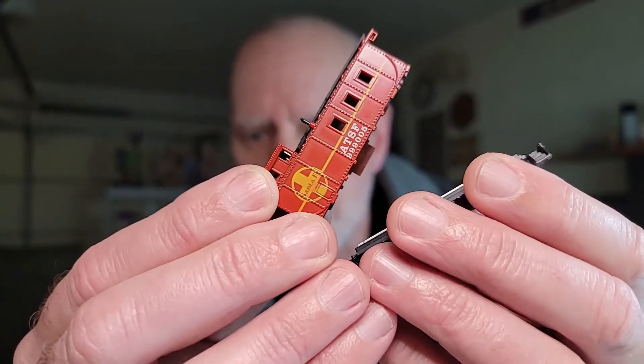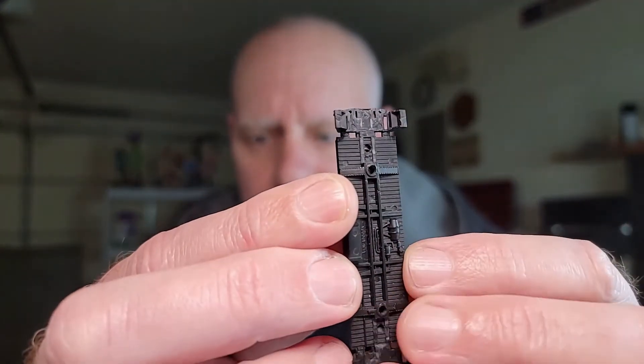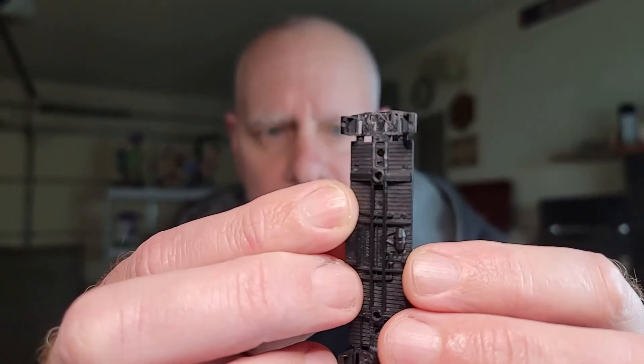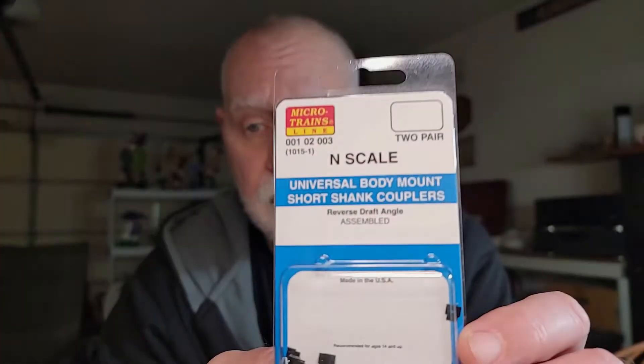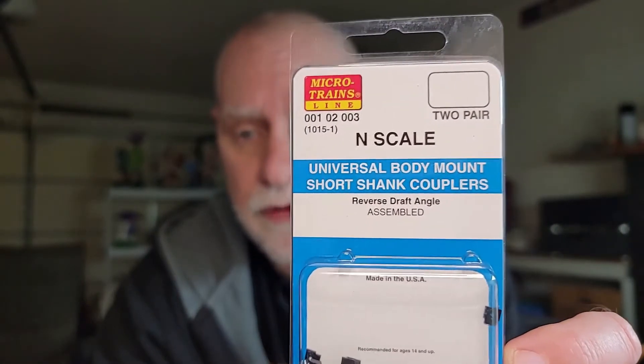I was going from old Rapido to Micro Trains couplers, and in that video I was asking for ideas on how to possibly do that with this caboose because it had molded-on Rapido couplers on the bottom. I have cut those off and scraped out the bottom. My plan is to put screw-on body mount couplers on the bottom. I got some couplers and a tap and drill set — let's see if I can make this work. I got universal body mount short shank couplers.